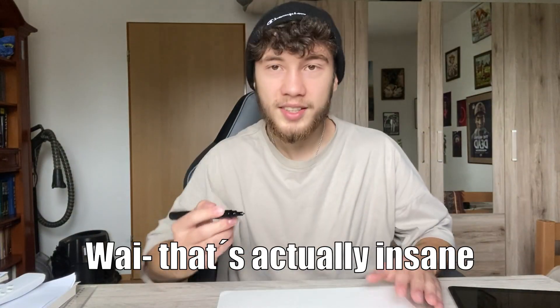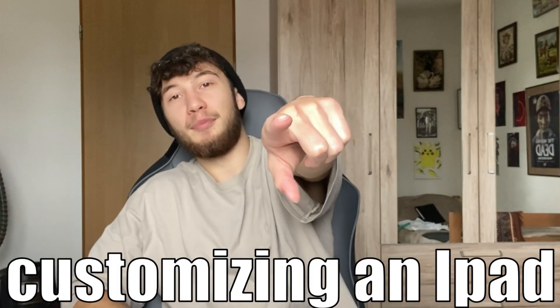So before this video begins, it would mean a lot to me if you could hit the subscribe button. With that being said, this is just the broke version of customizing an iPad.